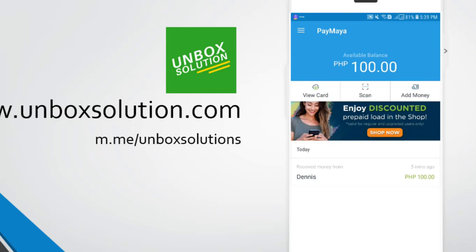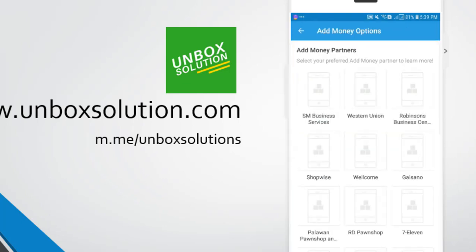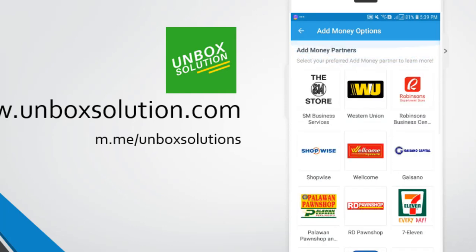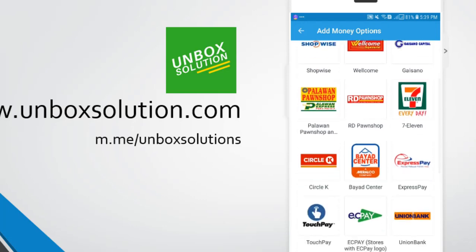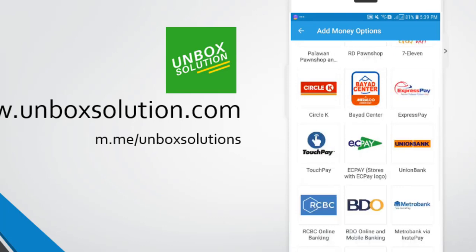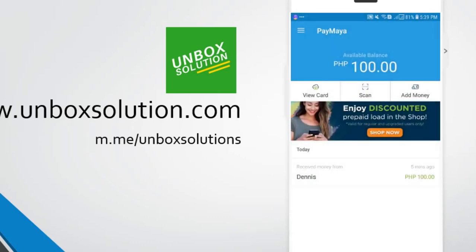If your Paymaya account still doesn't have money on it, you can add money from several options — you can add money using 7-Eleven, your Paymaya account, or anything else. You can check all the options there. Now let's go to the tutorial on how to activate your virtual card.